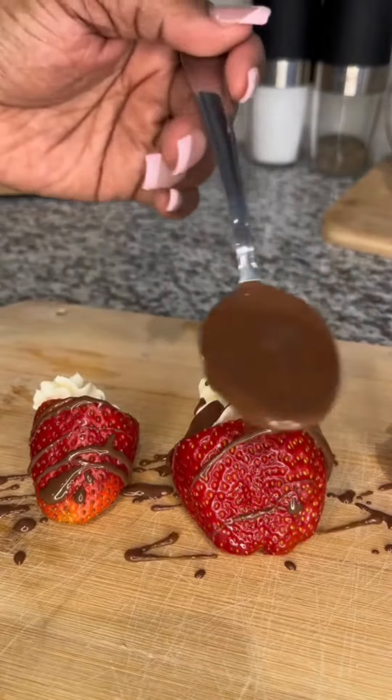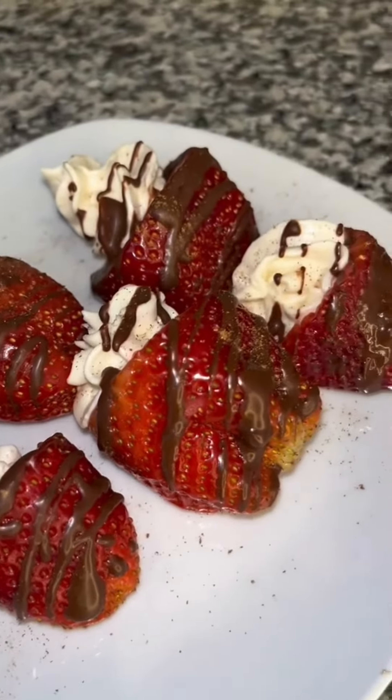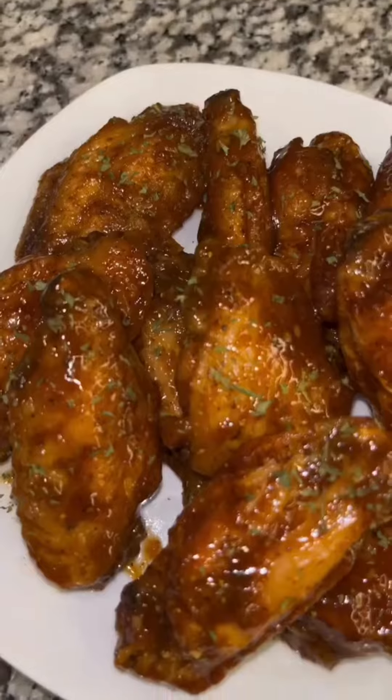Hey y'all, it's your girl Keto Channik here. Let's get straight into these keto cheesecake stuffed strawberries — perfect for Valentine's Day.